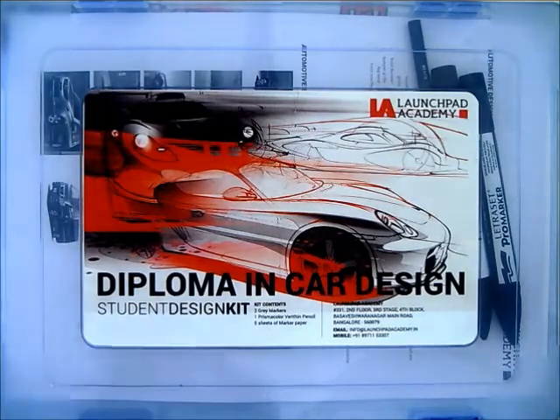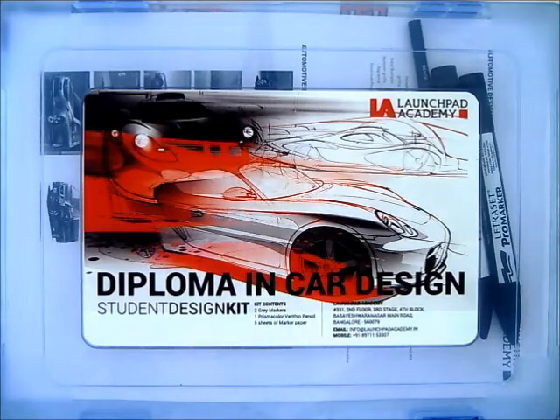Hi guys, this is an explainer video to show you the content of the student design kit from Launchpad Academy. We provide this design kit to the students of our diploma in car design course. Let's dig in and see what we have here and what we can do with all these materials.